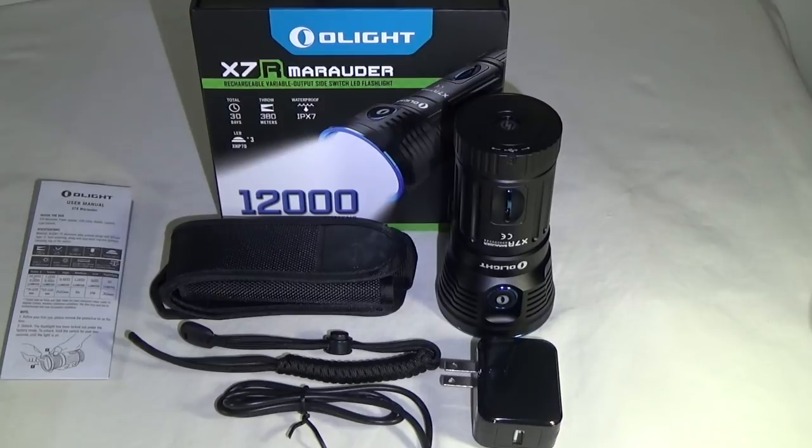Inside the box you're going to receive the light, the charger, the charging cable, paracord lanyard, holster, and the user's guide.